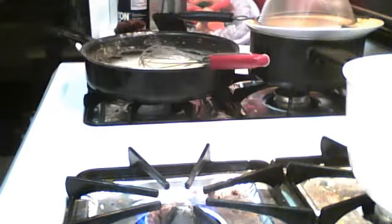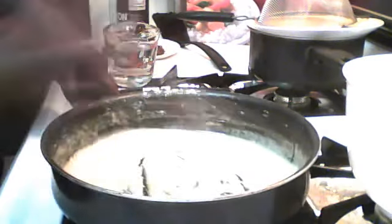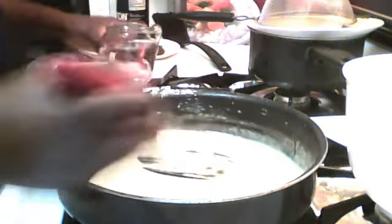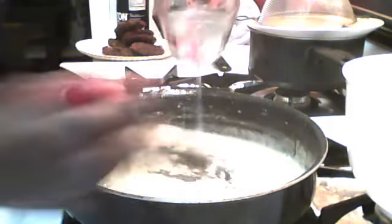I'm going to put the camera down and get some water for it. Okay, so I took it off the heat because I like to watch my food. I'm going to add some water to it. It's a really pretty color. So I'm going to add some water — always add hot water.